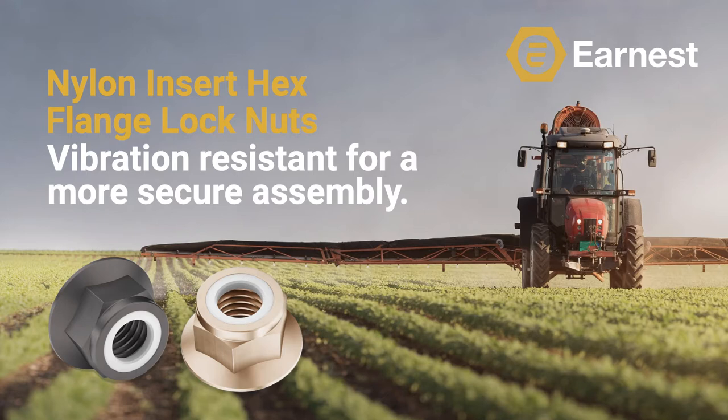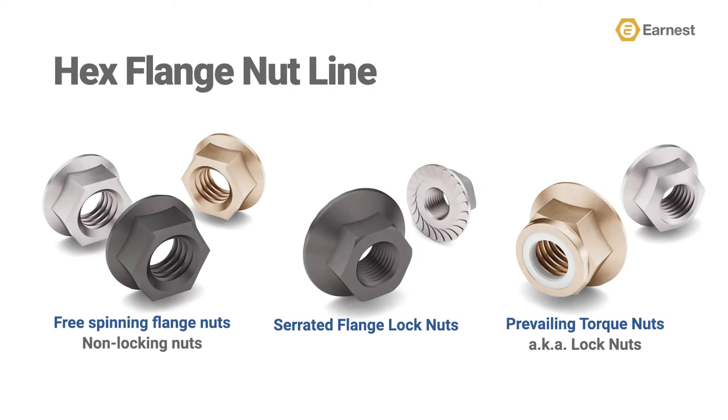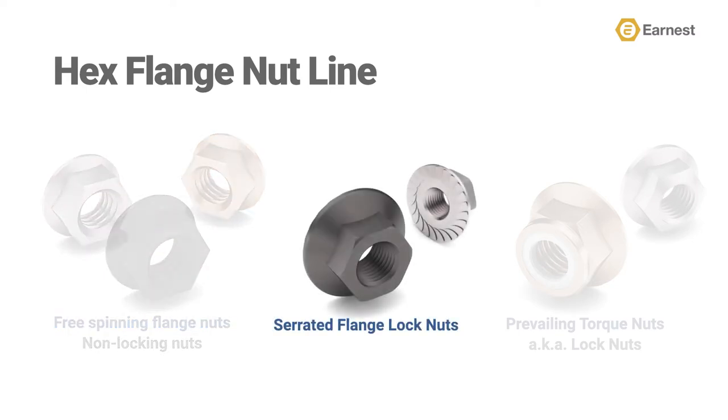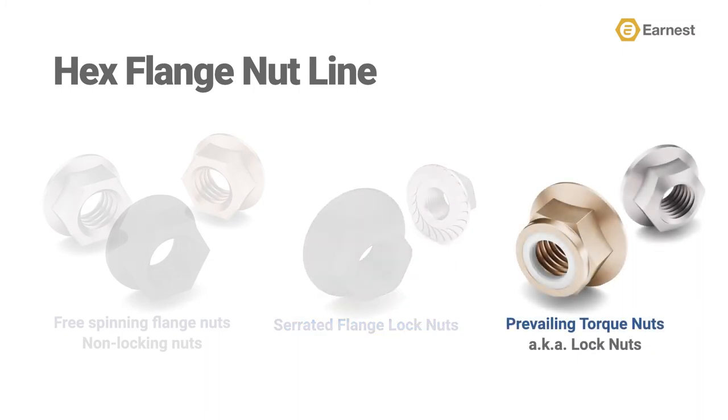Let's talk about the different styles of hex flange nuts available in the industry. There are three basic types of hex flange nuts. In previous videos, we've covered free spinning, non-locking flange nuts, as well as hex serrated flange lock nuts. This is the first video on prevailing torque lock nuts, which includes nylon insert and all metal hex flange lock nuts. Today, we're only going to focus on the nylon insert hex flange lock nut. If you'd like to review the previous videos in this series, be sure to check out the playlist on our YouTube channel titled Hex Flange Product Training.